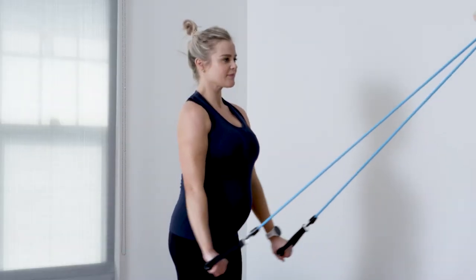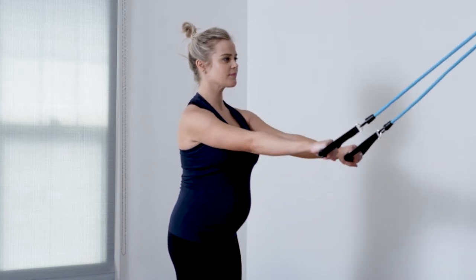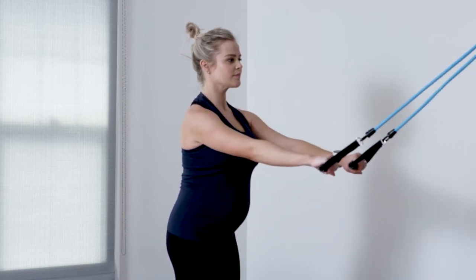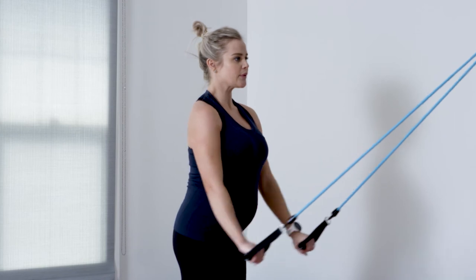For this TA contraction — it's a progression from laying down — you're going to continue to pull your belly button towards your spine. It helps to blow out as you pull down. The transverse abdominis is our deepest core muscle, important for stabilizing the lumbar spine.